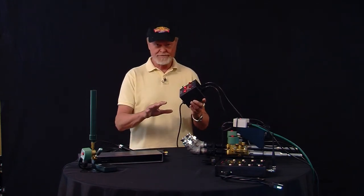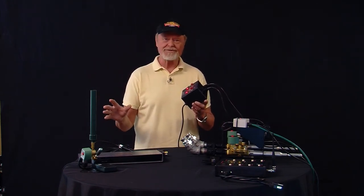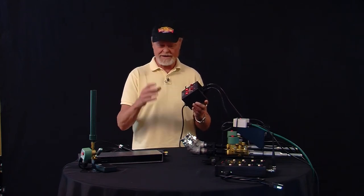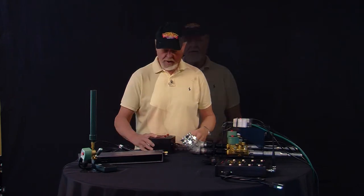I forgot to tell you, I took the barrels off because we're not actually going to shoot confetti today, but I did put CO2 in so you can actually see how it goes. That's number one.